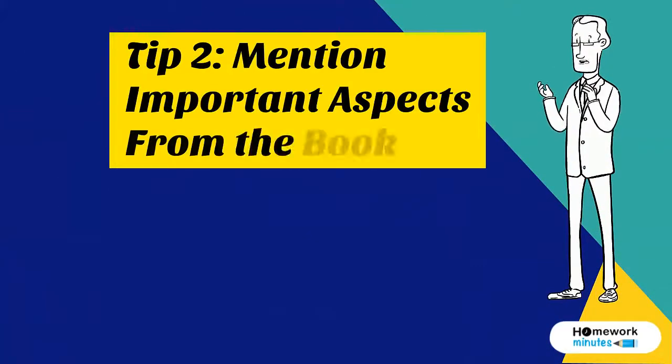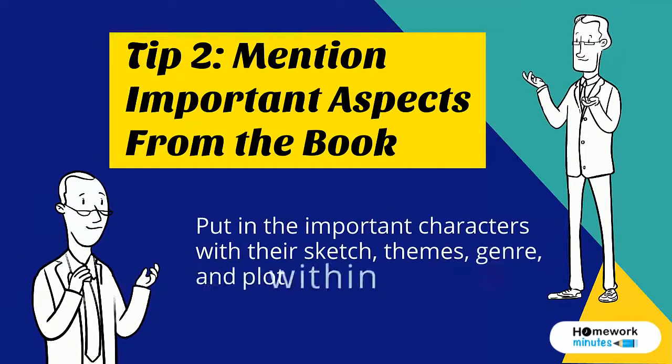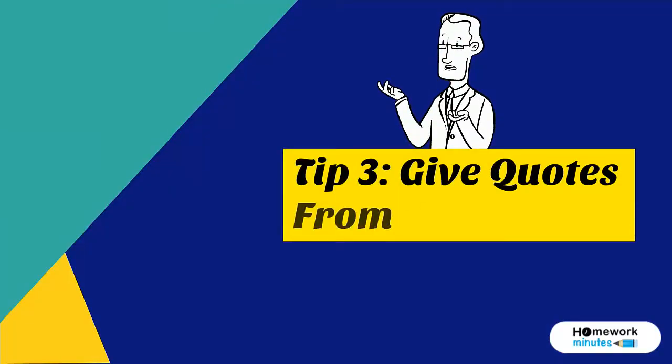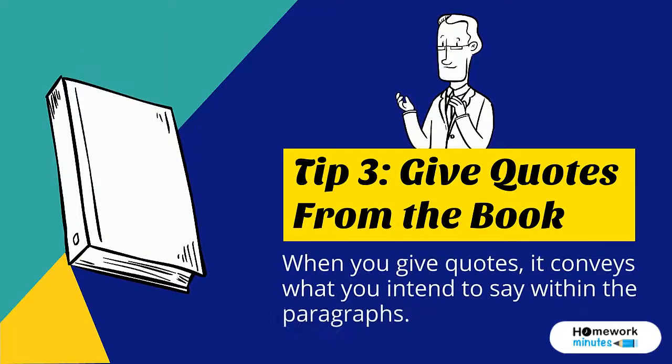Tip 2: Mention important aspects from the book. Put the important characters with their sketch, themes, genre, and plot within paragraphs. Tip 3: Give quotes from the book. When you give quotes, it conveys what you intend to say within